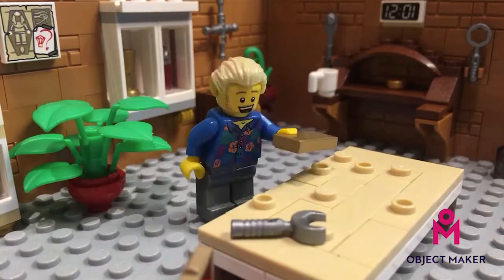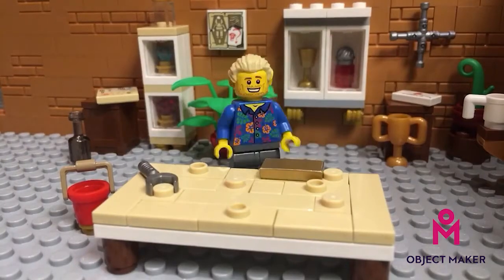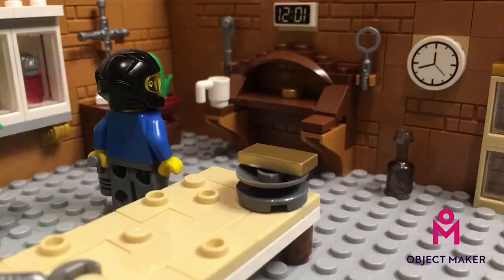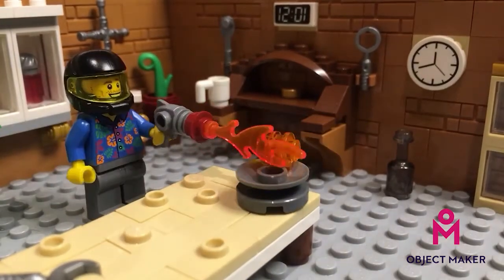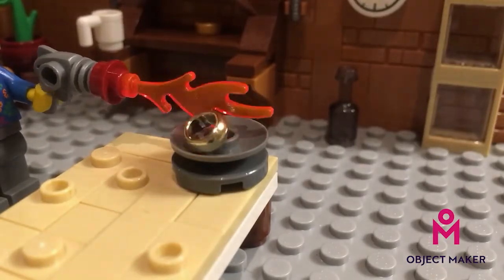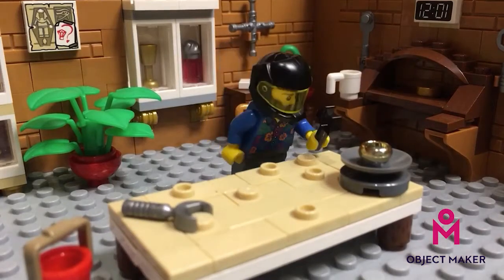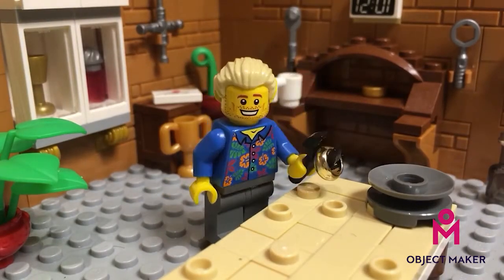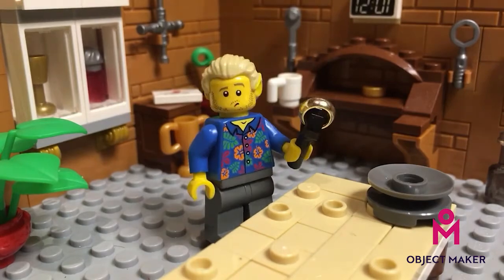Then, once it's forged out to the correct length, I've got to use this flame in order to soften it, bend it, and join it. Now that it's joined, you can see that I need to put some stones in it, because no one likes boring old plain metal.